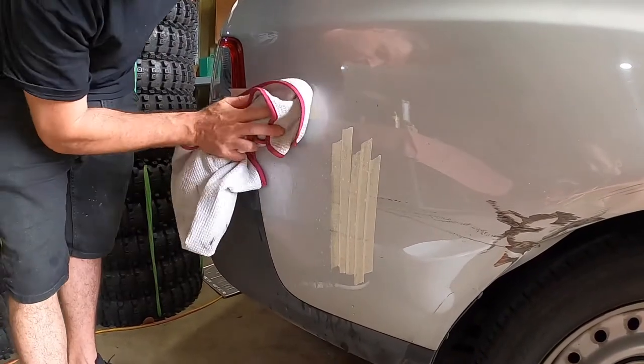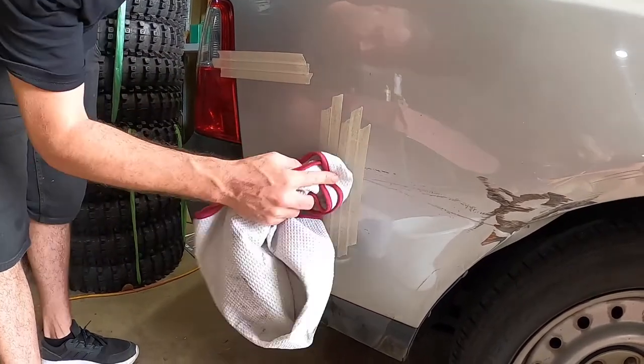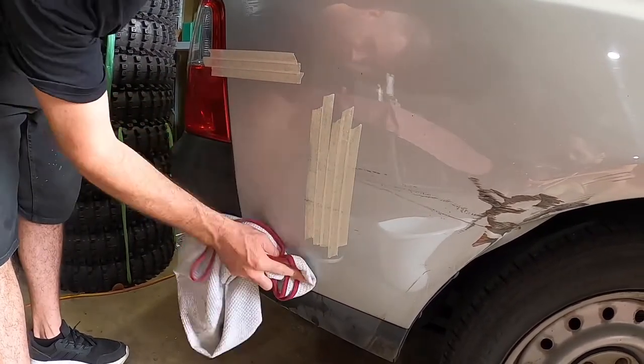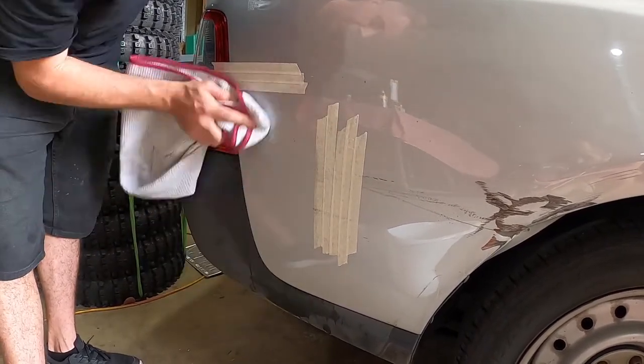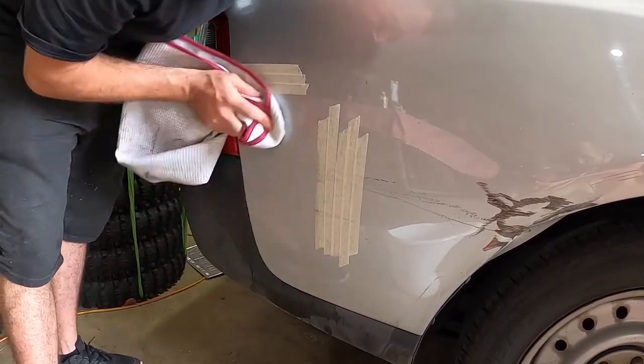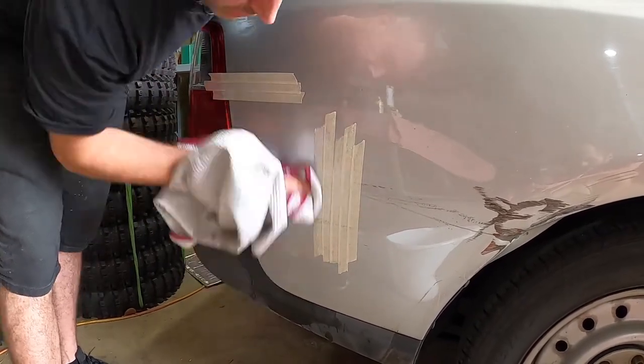Okay so that was probably about five minutes with the 3000 grit on that middle scratch and it is still just noticeable if you get it on the right angle with the light reflecting. But I'm gonna leave it there for now and move on to the finishing steps with the Aldi kit.